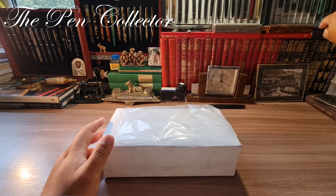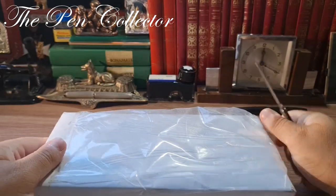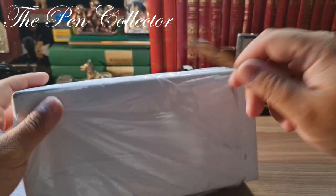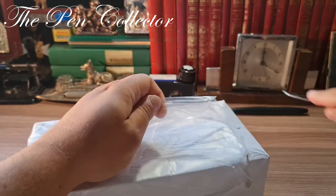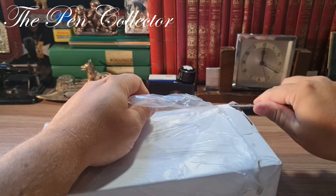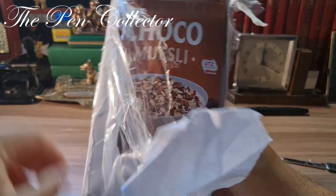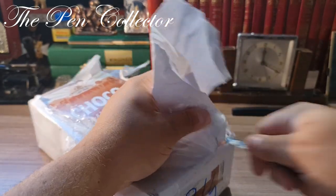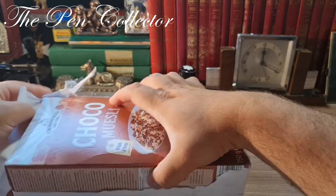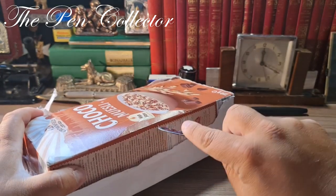For the unboxing I have my trusted little knife from Pelikan. Let me give you a little zoom. I will try to open it without damaging the content. This is the outer packaging — I don't need the box anymore so I will simply cut it right over here.